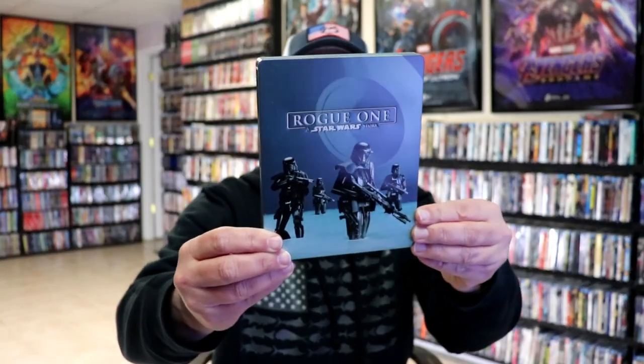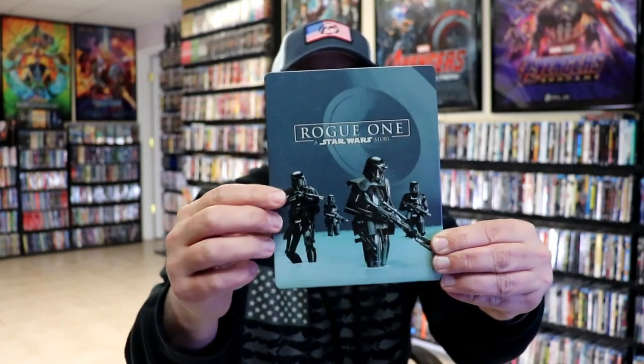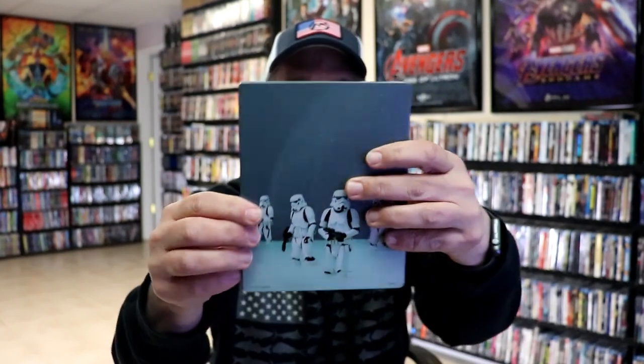I'm going to go ahead and remove this from the wrapper, and we can take a closer look at this stillbook. I've got the wrapper off and the J-Card removed. Here's the front of the stillbook. It is a matte finish with a debossed title. So really nice looking. And then here's the back. We open it up. We have our front and back together. Great looking artwork. I do like the way that looks.